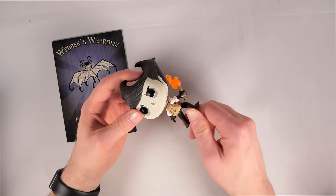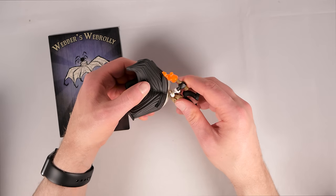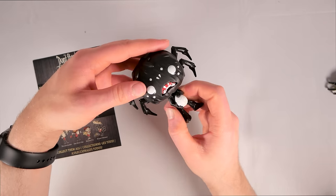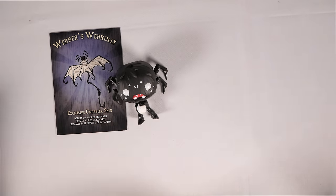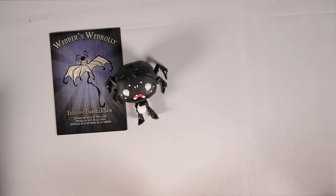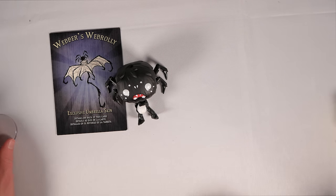Back to the unboxing — interestingly, I did not notice this when I first unboxed Wilson, but Wilson can also do a 360-degree rotation of his head, even though the torch briefly contacts the back of his head. So both male characters can do a full 360 rotation. However, for the female characters, Willow's head seems really well glued and I don't want to risk rotating it, and Wendy is blocked because her shoulders hit her braids.